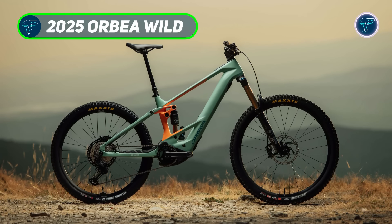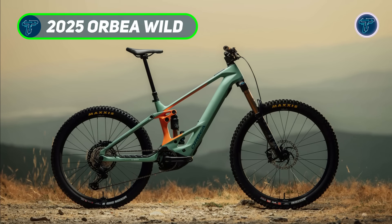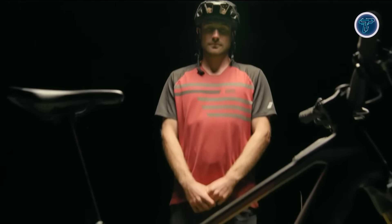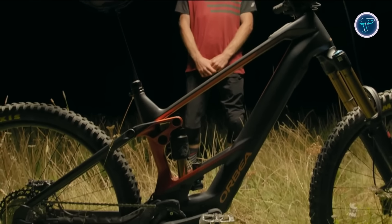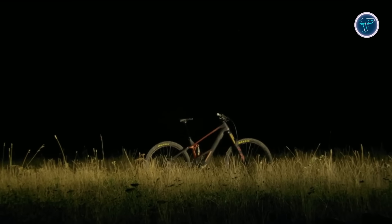The 2025 Orbea Wild is a groundbreaking electric mountain bike designed for riders who demand top-tier performance on rugged terrain. Built without compromise, this bike combines lightweight construction, precision engineering, and cutting-edge technology to offer an unparalleled riding experience.